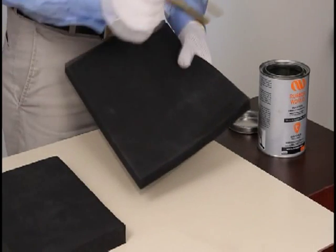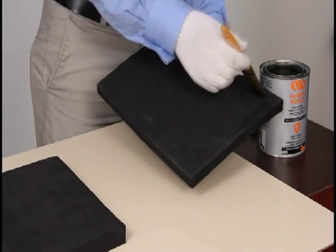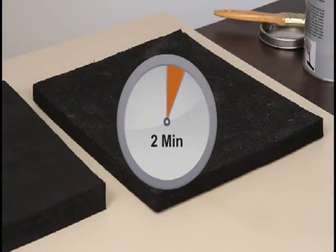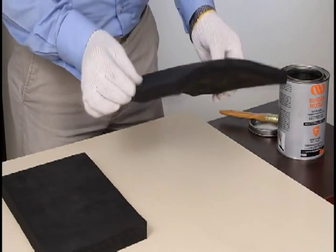Application of sheet without self-adhesive: apply Golfo glue gently on the sheet surface, leave it for two minutes, then paste the sheet with soft hands.